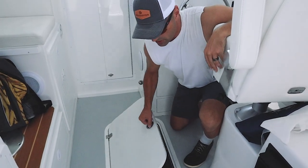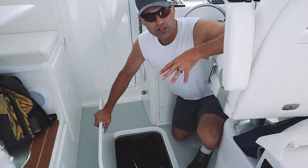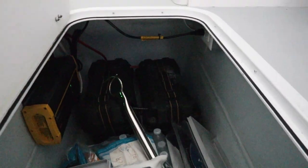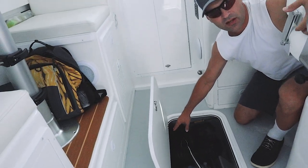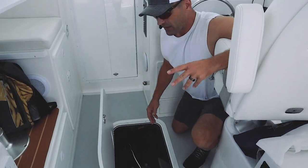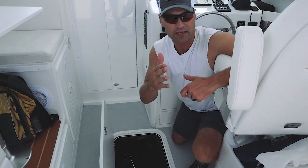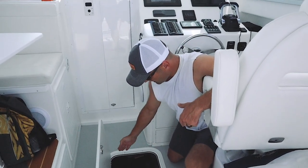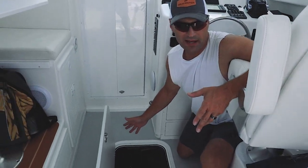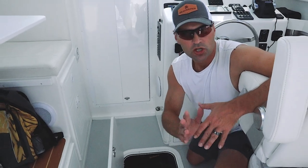Now we're in the helm area. This is where we essentially had a second fish box — we still use it for storage, but you can't really use it as a fish box anymore because we have the two batteries for the Seakeeper here, as well as the battery charger for those two batteries. Depending on your boat and situation, it may require one, two, or sometimes three batteries. The main point is you've now lost some helm storage space.